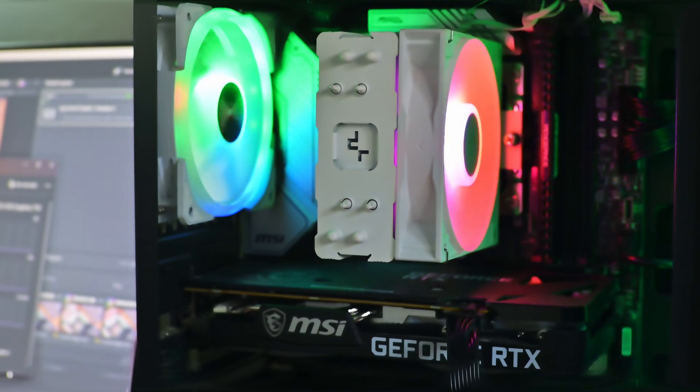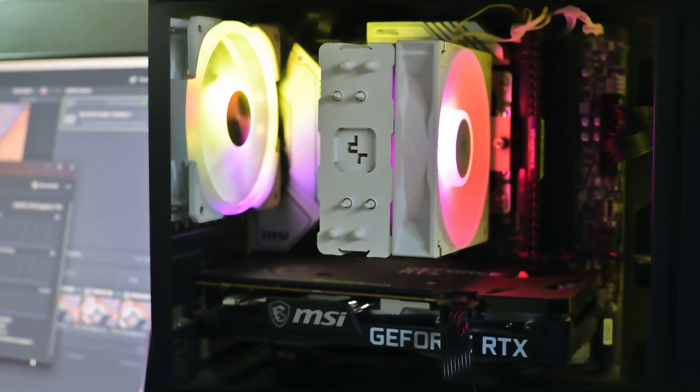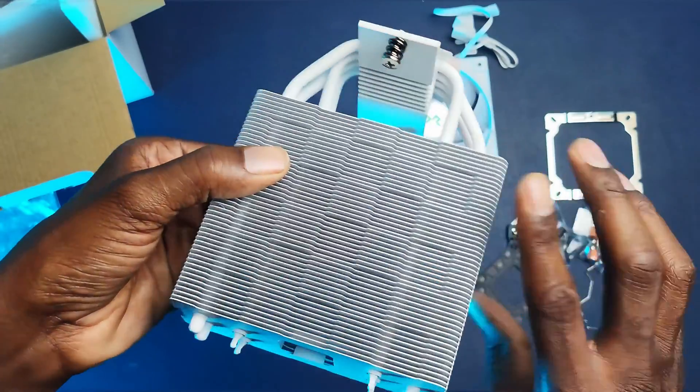But if you have something like a Ryzen 7600X, which pulls around 168 watts from the wall, you might need to look at other more expensive options or even a water cooler. The Deepcool AG400 air cooler is retailing for around $29 on Amazon.